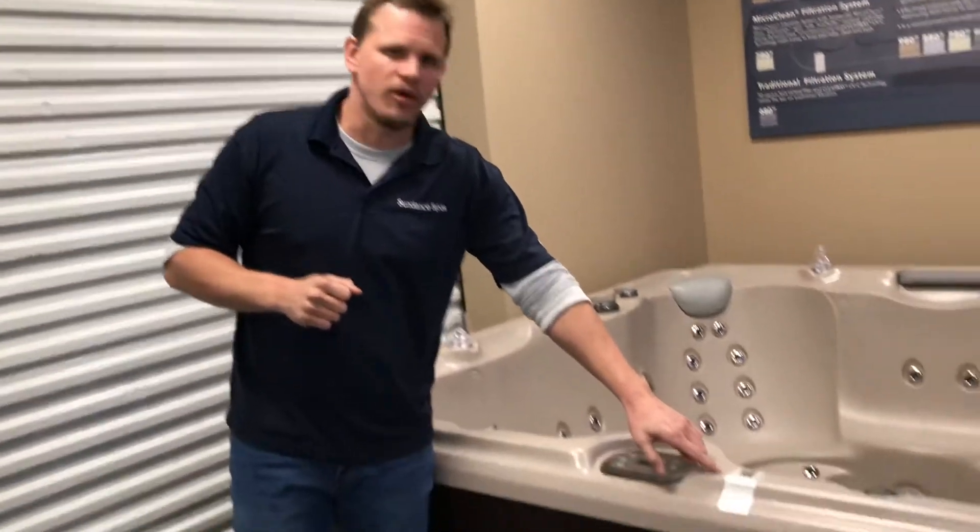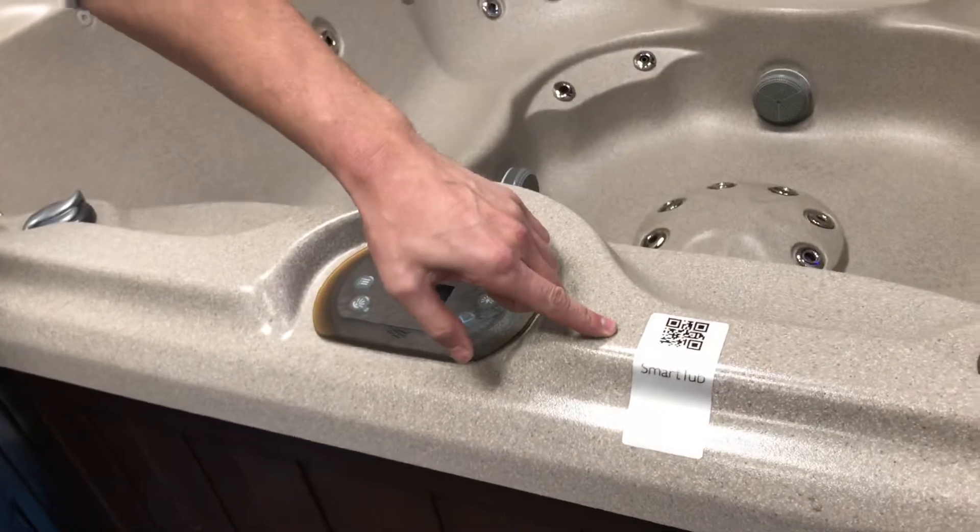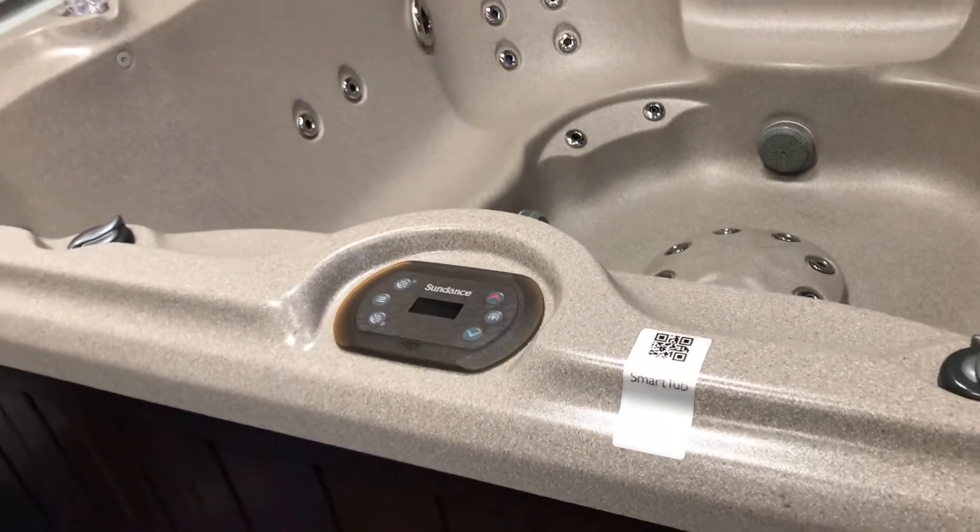So if you have a 680 series Sundance hot tub, the first thing you're going to do when this bad boy gets delivered is go to the Sundance Spas website, www.sundancespas.com.